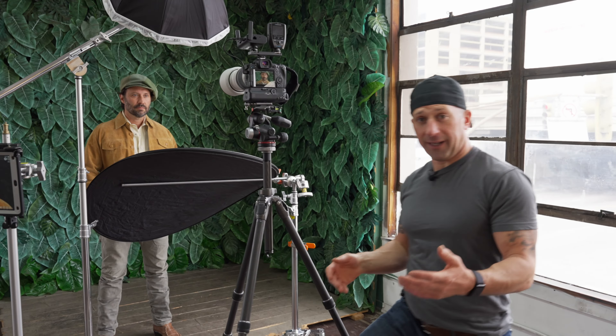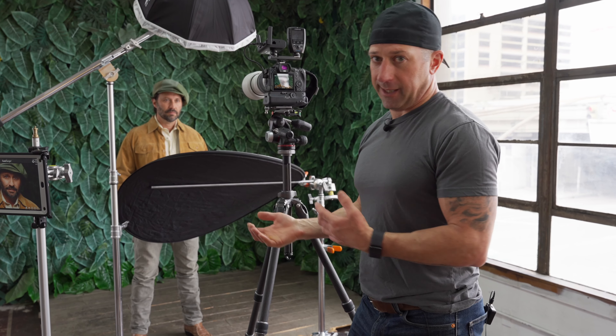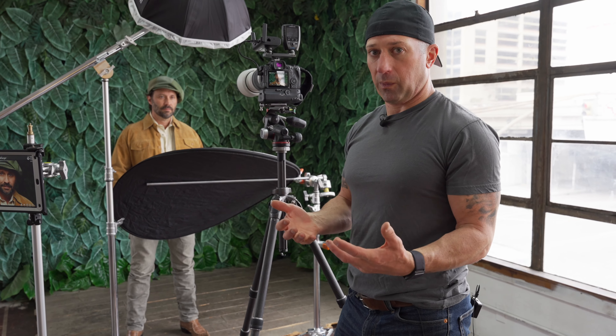When you're working with a reflector, you're going to have a change in the exposure. So we can do this by testing with the light meter, or we can just take a frame, look at it, and see what we want to change. Right now I have the silver reflector going, so it's going to be quite a bounce coming off of that key light. So let's see how it looks and decide if we want to change it.